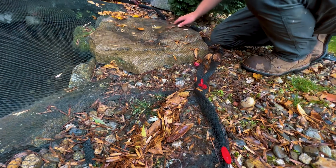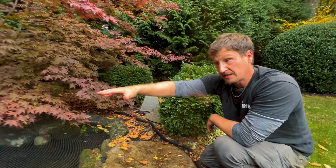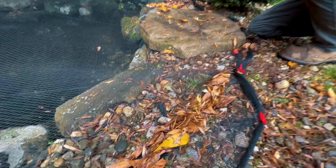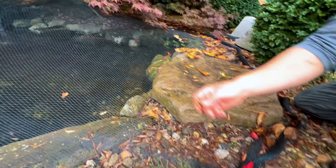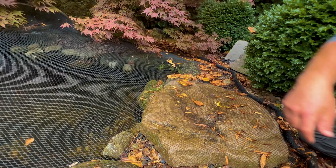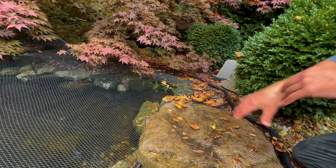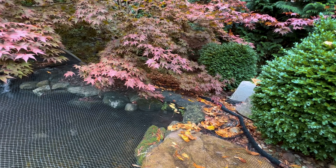Last but not least, we're going to go around and just blow away some of the debris that's made its way onto the net, rolled down to the side, and get that away from the pond so any gust of wind isn't going to blow all this fine stuff — which may make its way through the net into the pond, clogging up that skimmer again. So just a quick little leaf blow around the edge of the pond keeps all this debris away from the netting, keeps it from weighing it down, and also just keeps this whole area looking nice and clean.